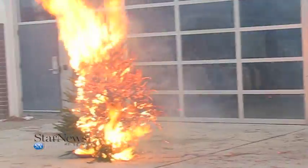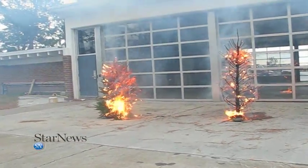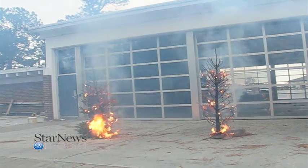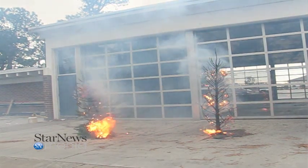We want to remind people to make sure that they are maintaining their tree as they bring it inside. It's not a bad thing to have a live tree in the house, but we just want to make sure that you're maintaining the tree and keep watering it. A live Christmas tree can drink up to five gallons of water in the first few days that you bring it inside the house.